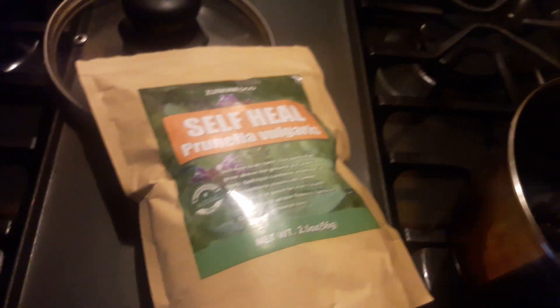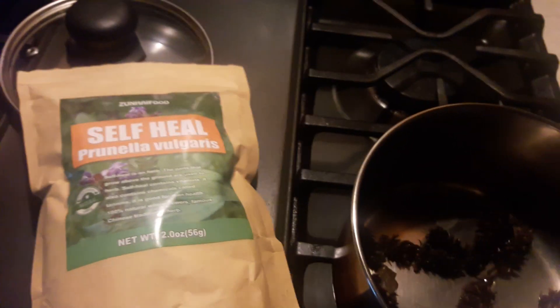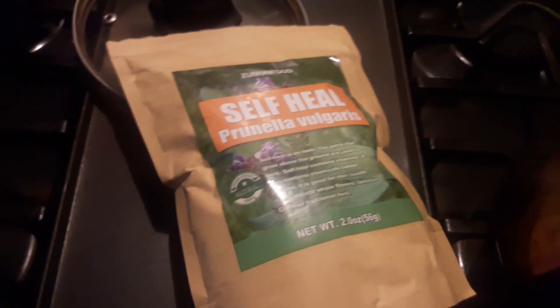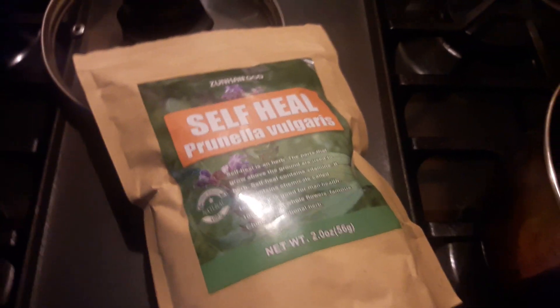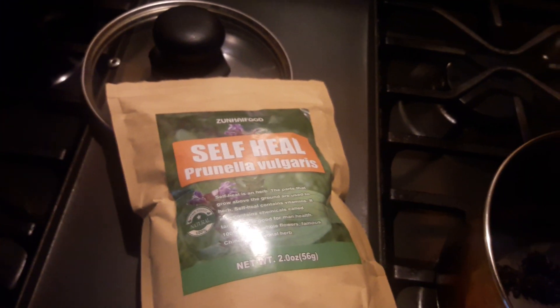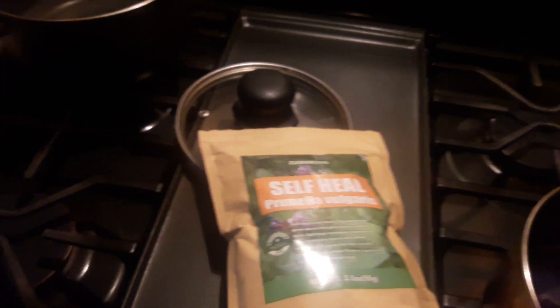I wasn't even going to record, but the spirit just told me to do it. I'm actually going to put this on two of my sites. Get yourself some tea — if you don't want to get this one, get whatever you want, just make sure you get something that's going to cleanse and heal the body from the radiation. Because if you're targeted, you are being radiated 24/7 while you're awake and while you sleep. They're beaming you all day — inserting whatever technology into your body while you're sleeping, and when you wake up you're going to feel the effects.